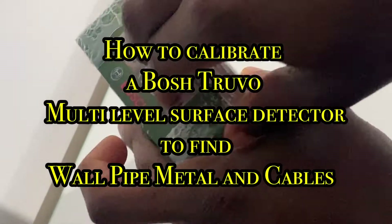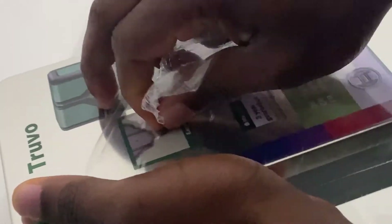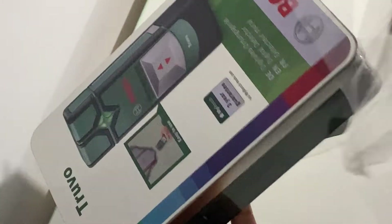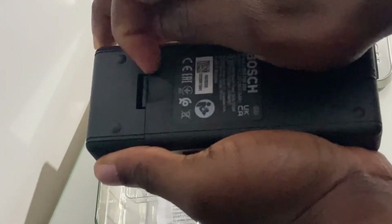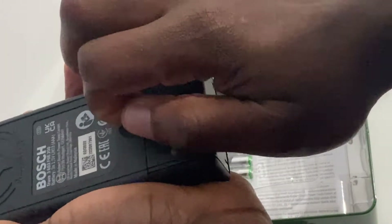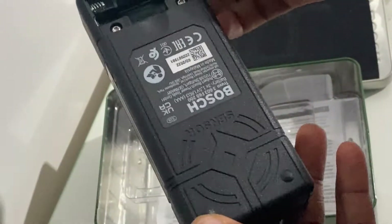Here we've got the Truvo, Bosch multi-level surface pipe metal and cable detector. It's got a maximum scanning depth of about 70mm for ferrous metals. For non-ferrous metals or copper pipe, it's got a maximum scanning depth of about 60mm. And for live copper conductors, it's got a depth of about 50mm.